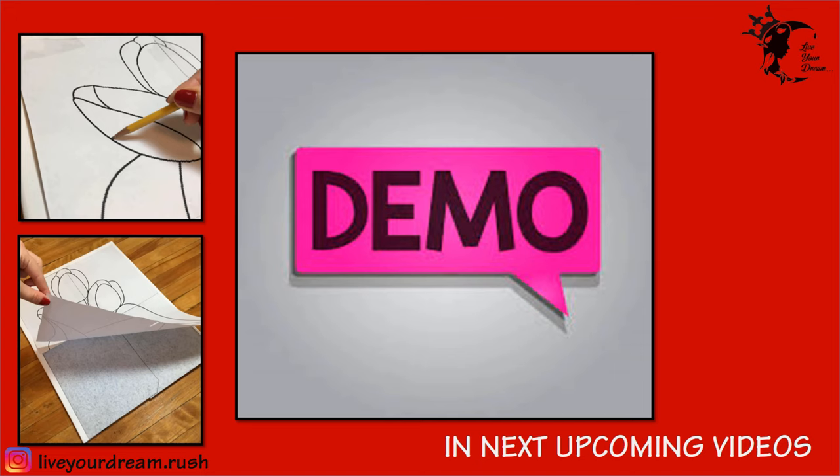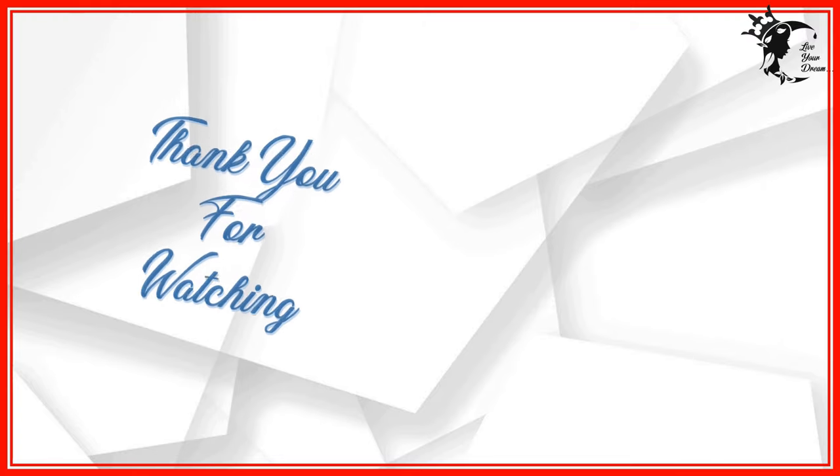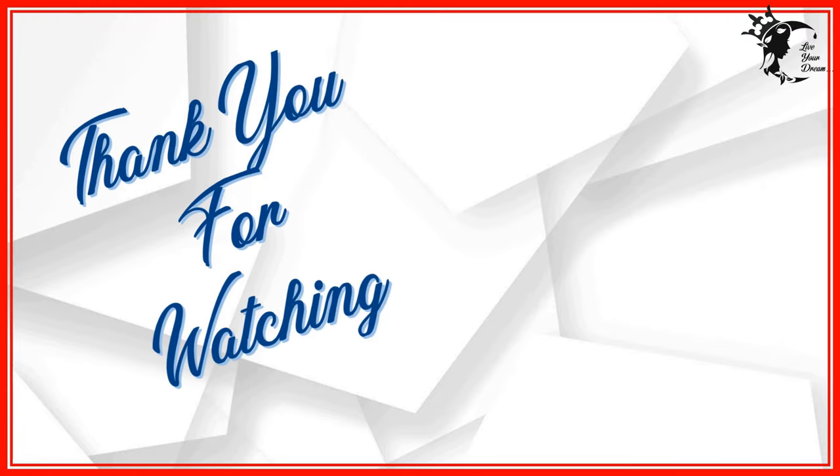I will be demonstrating the above-mentioned transfer techniques in the upcoming videos. We will look into other tools for hand embroidery in the next video, so please stay tuned. Thank you for watching.